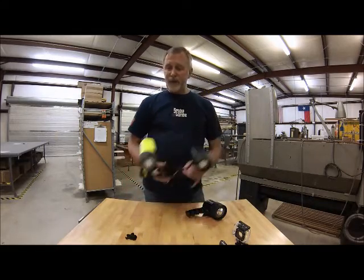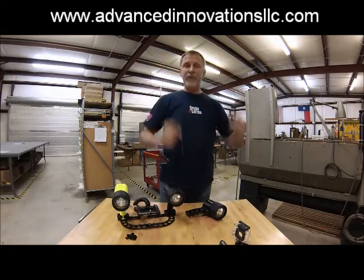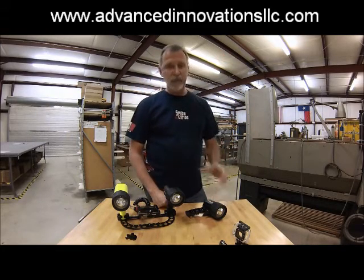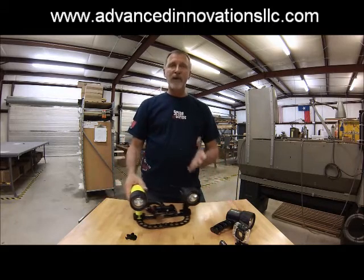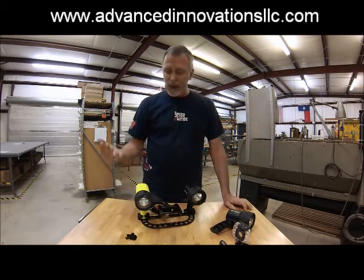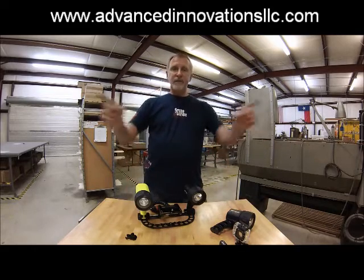If you want to visit our website, the address is right there. Thank you for taking the time to watch this — I hope I gave you something to think about. Some of my experiences, I hope, will benefit you. Dive safe. See you on the bottom.